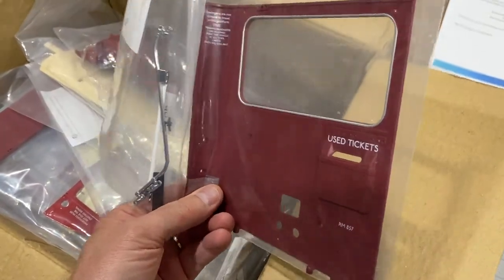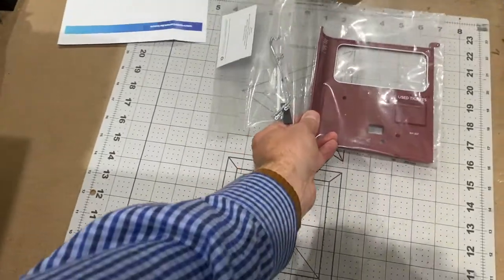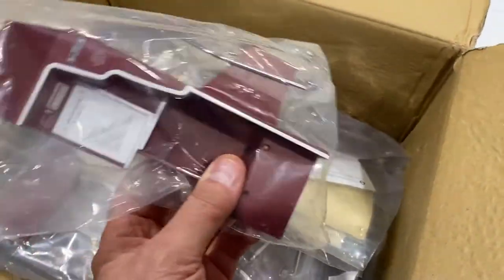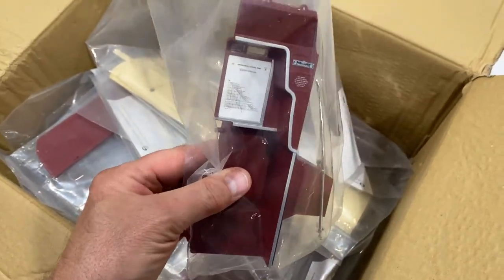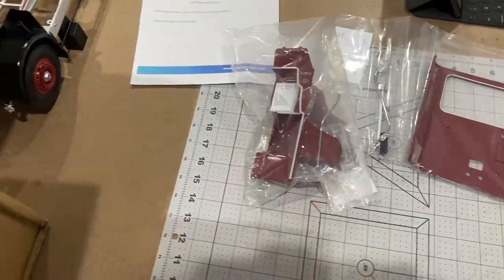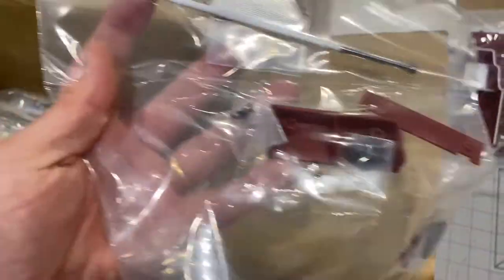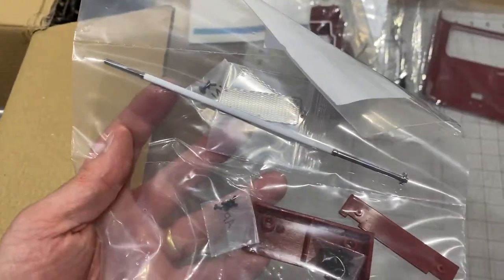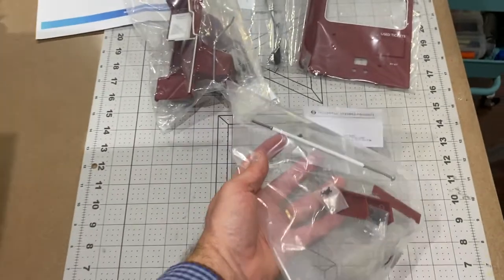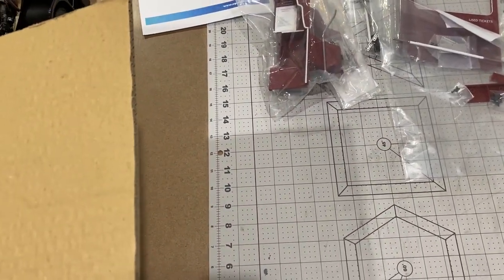That looks to be the bit at the back of the bus - that's fantastic. And here's another part near the back staircase. I reckon that long pole there is the pole on the rear platform where people used to stand when they get on and off.